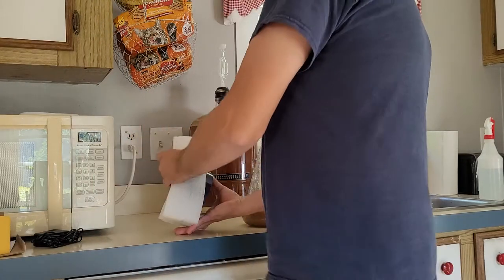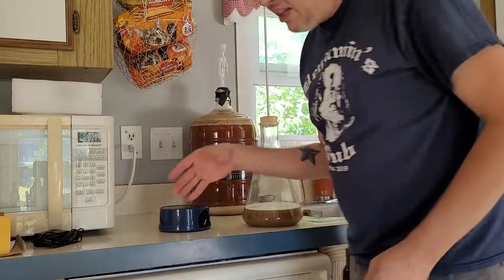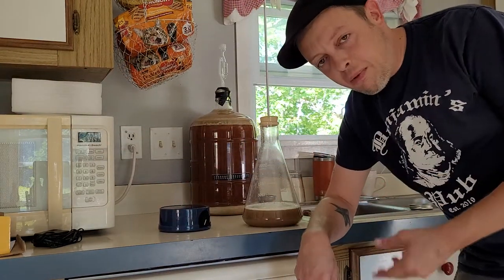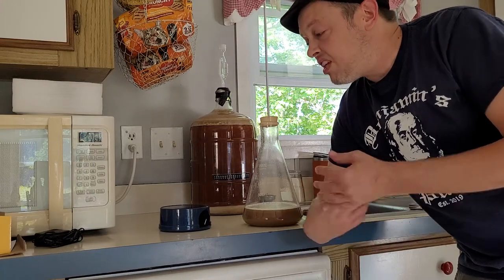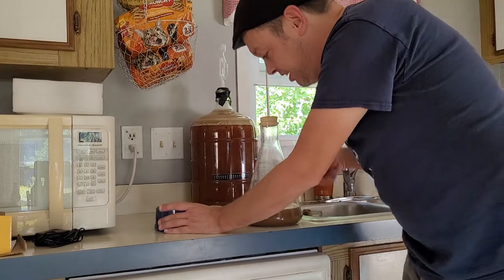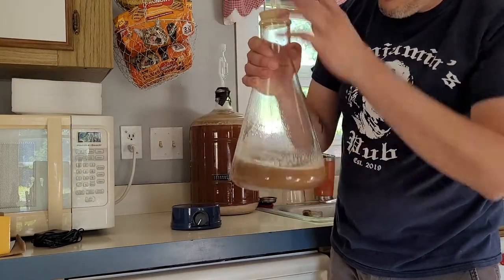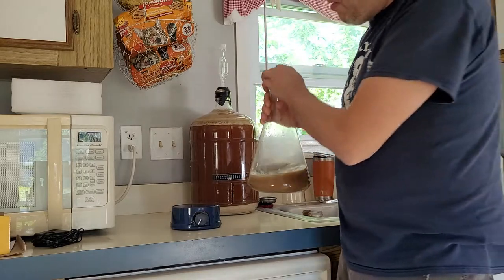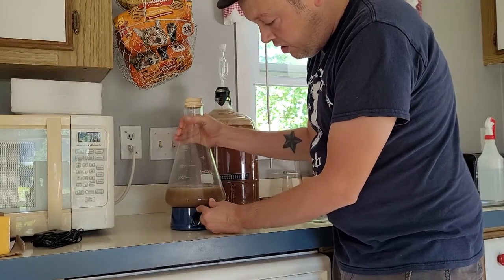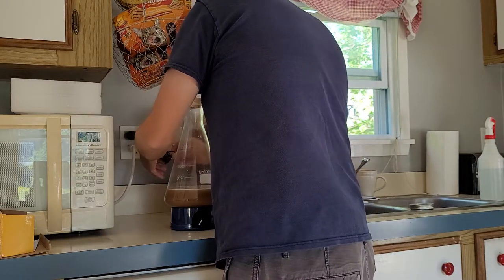You turn up the yeast because it likes to be oxygenated. That happens with a stir plate. There's a magnet inside the flask that hooks right onto the stir plate, and now I can actually turn it up a little bit.